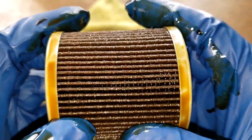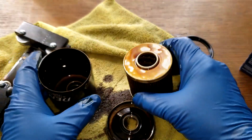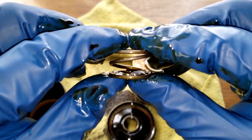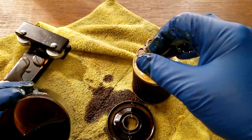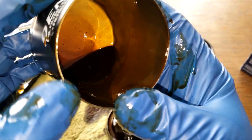They say it's a paper media but there's no micron rating listed on this filter. It has a coil spring, and the oil is pretty dark but it's not sludging.